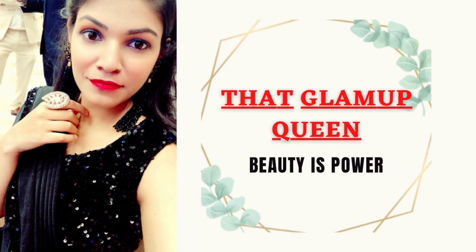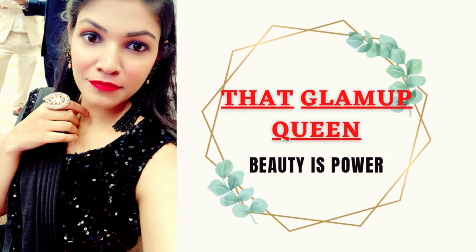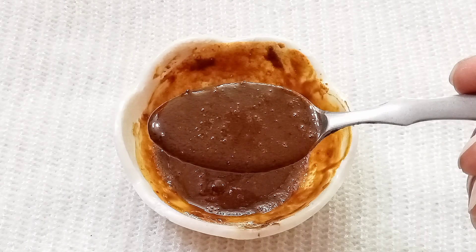Hey guys, welcome back to my channel, that Glam Up Queen. Today I am going to share with you a DIY remedy which can help your skin get instant glow, white and brightens, shiny and spotless. This remedy is easy — the ingredients are very natural and effective for your skin.